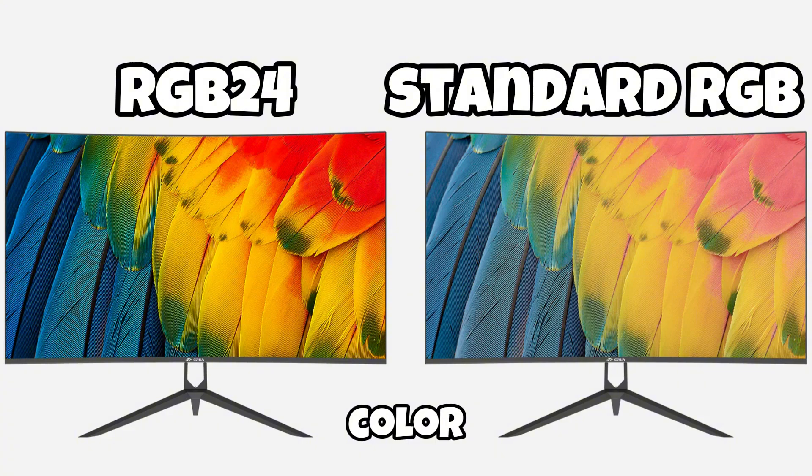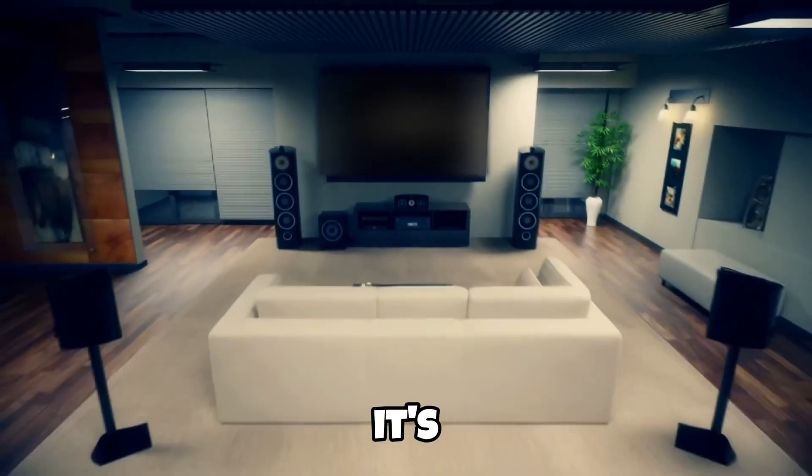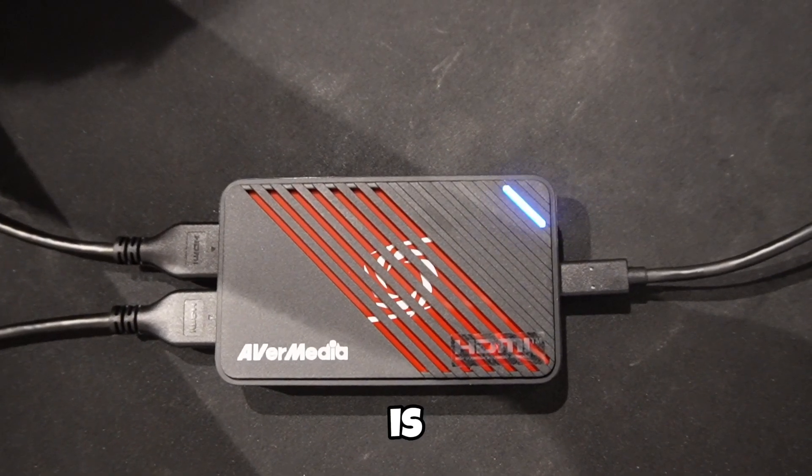For creators who care about color accuracy, RGB24 gives you that extra crispness compared to standard formats. 5.1 surround audio is huge — it's the first capture card I've seen at this price point that supports 5.1 multi-channel audio. If your viewers have surround setups, they're getting full immersive sound.